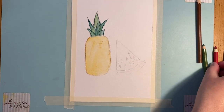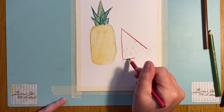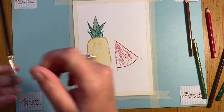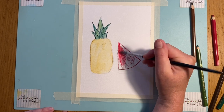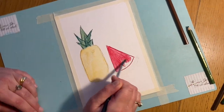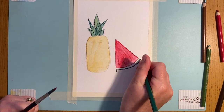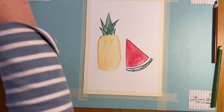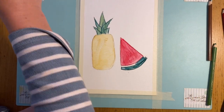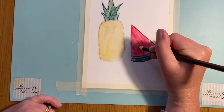Now I'm going in with red. I'm going over the pips because I can put those back in later. I want this to be that gorgeous pinky red of a watermelon, so I'm putting a fair bit of pigment down. I'll make sure my brush is really clean. To finish off I'm using really dark green at the edge for the rind, but not in the middle little rind strip. I'll add a bit more water so the second section is slightly lighter.